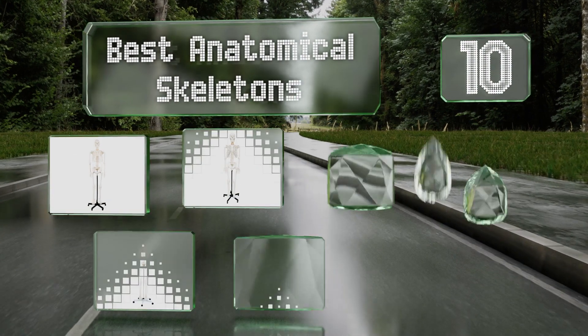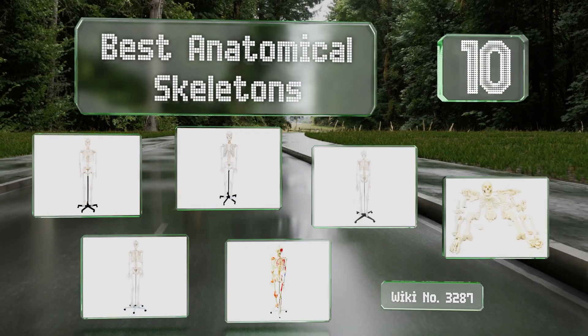EasyVid presents the 10 best anatomical skeletons. Let's get started with the list.